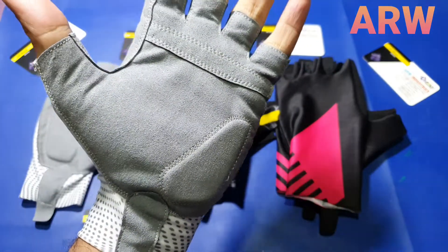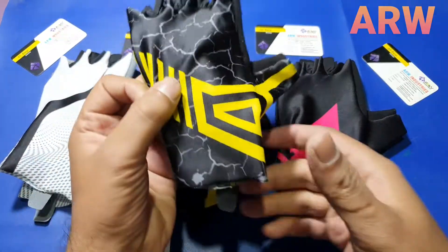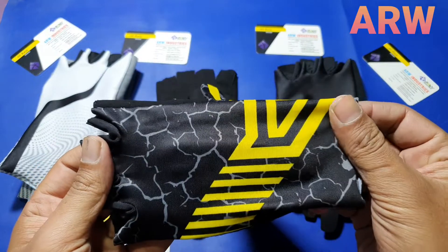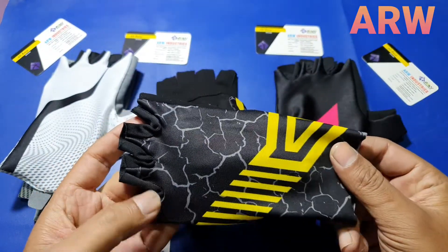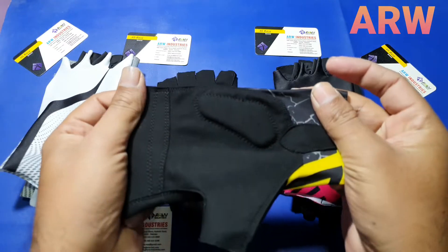We also make customized designs. Here it is — next design, same pattern, just different design and colors.